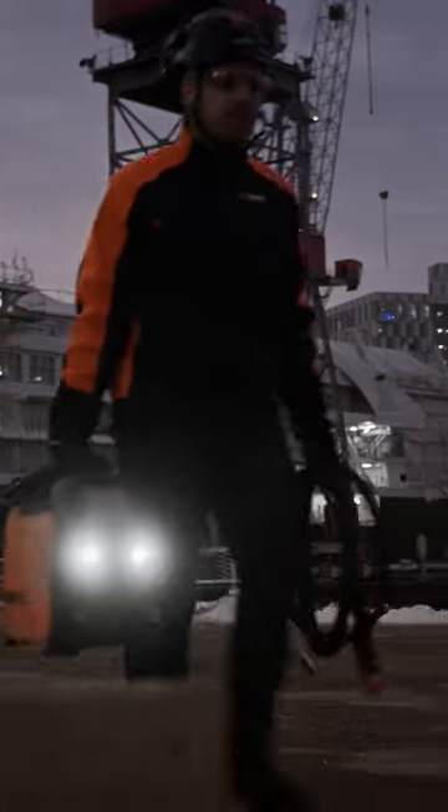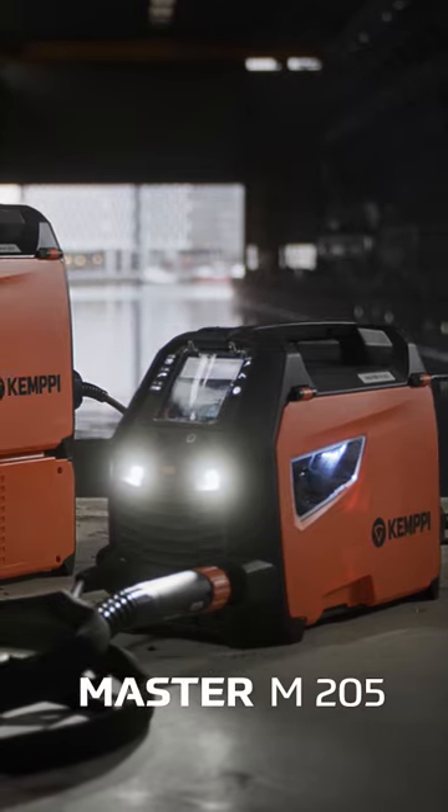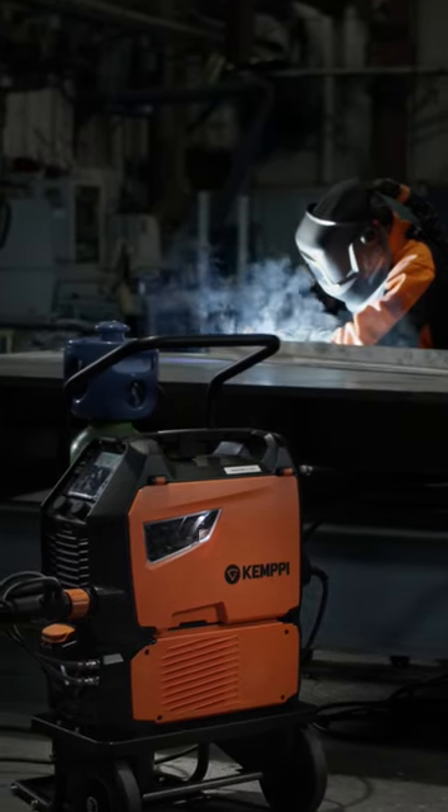Take welding power and efficiency wherever it's needed. The Kemppi Master M205 and the Master M323 deliver high-performance welding with no compromises, all in a compact, lightweight design that's easy to carry.